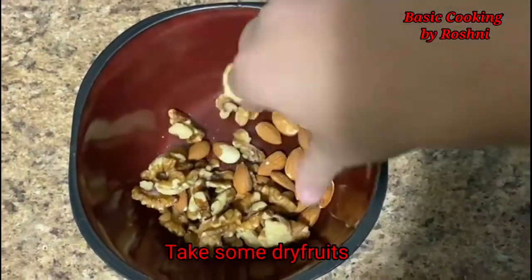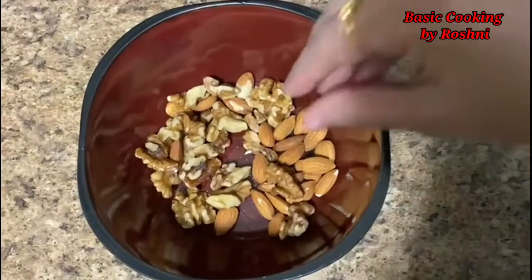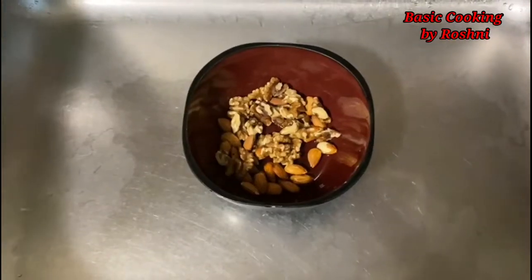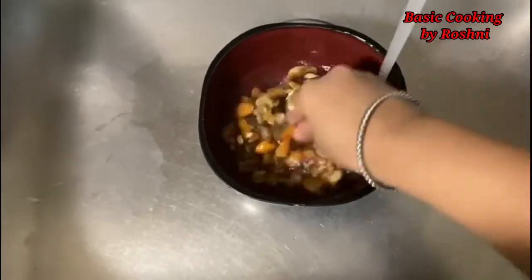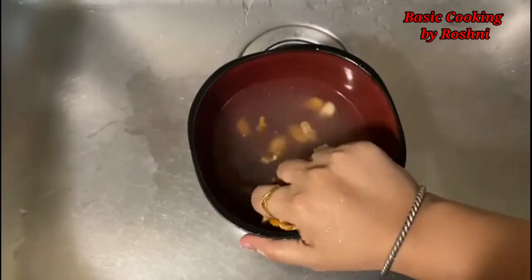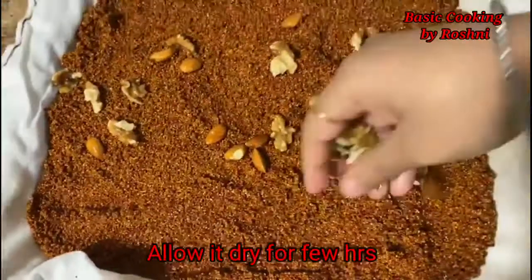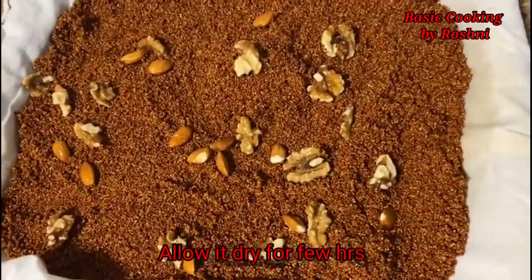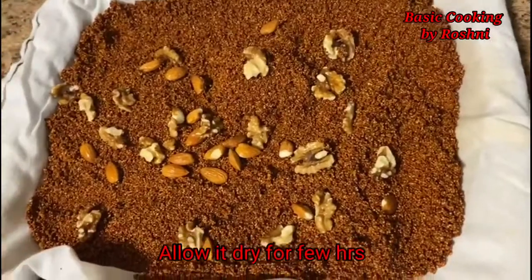Here I have some dry fruit. If you want, you can add dry fruit to it. I wash the dry fruits as well and will dry them. You can see that they are drying — under the fan, we will dry it for 1-2 hours so that it dries properly.